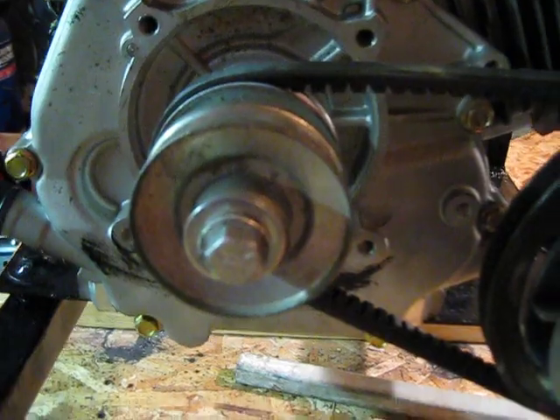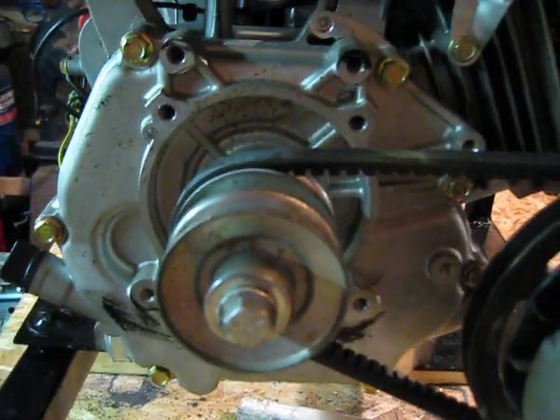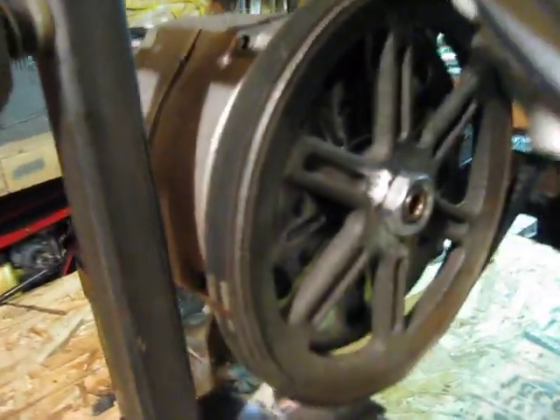What I did is I attached a 2.5 inch pulley to the motor shaft and a 7 inch pulley onto the PMA.